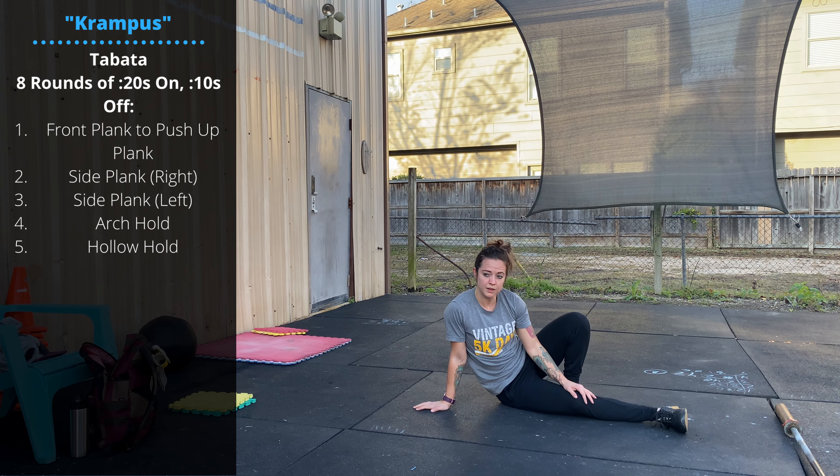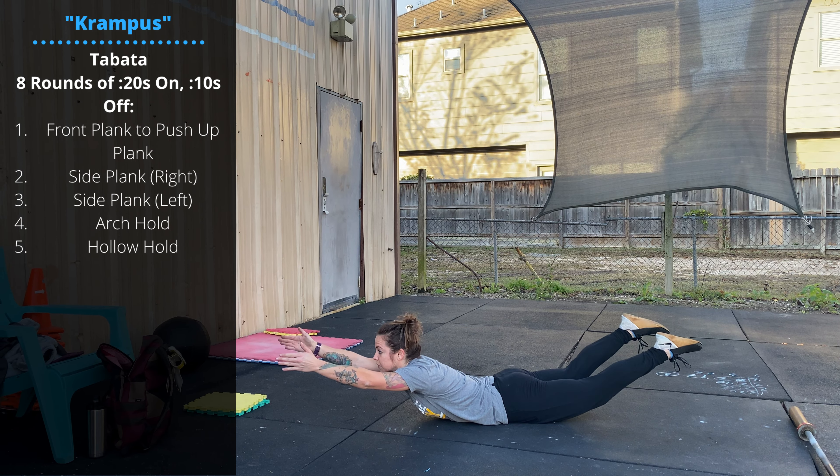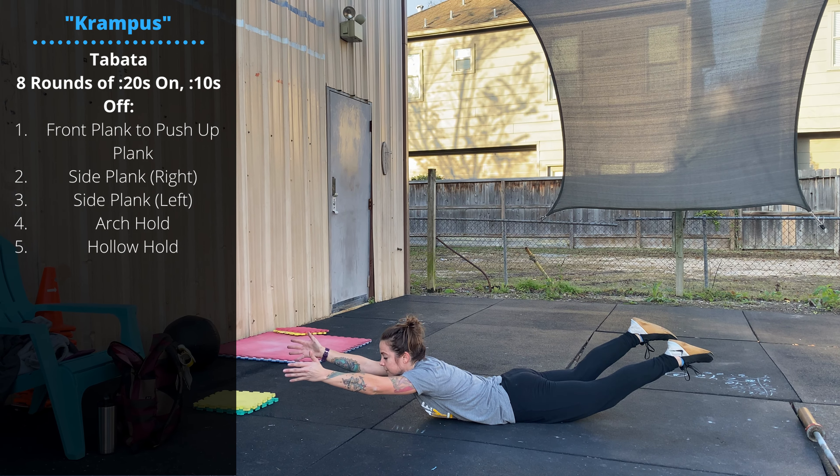Then we're going to go into an arch hold or Superman hold. Face down, hands are close together overhead. Bring the lower thigh and the chest off the ground — 20-second hold, 10-second rest.